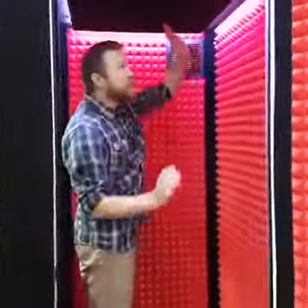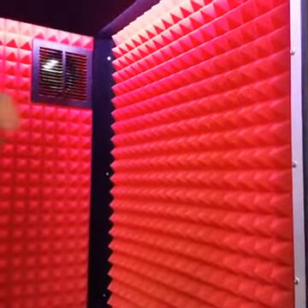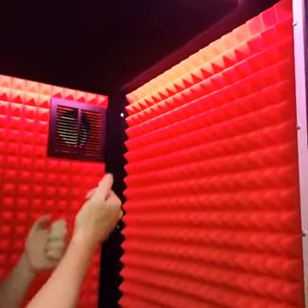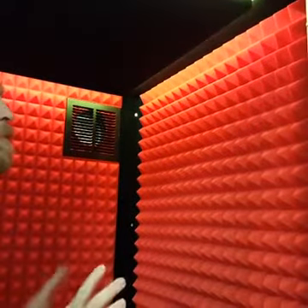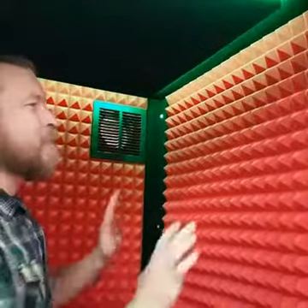And if you step inside, this is really cool. This is an LED color-changing light. We've got it set on just a rotating pattern right now just to show you the different colors. This comes with a remote control — you can set it up for whatever mood. It even changes the colors of the foam in here, different moods, whatever it is for your studio. You can pick any one of 12 different studio foam colors that we have right now.